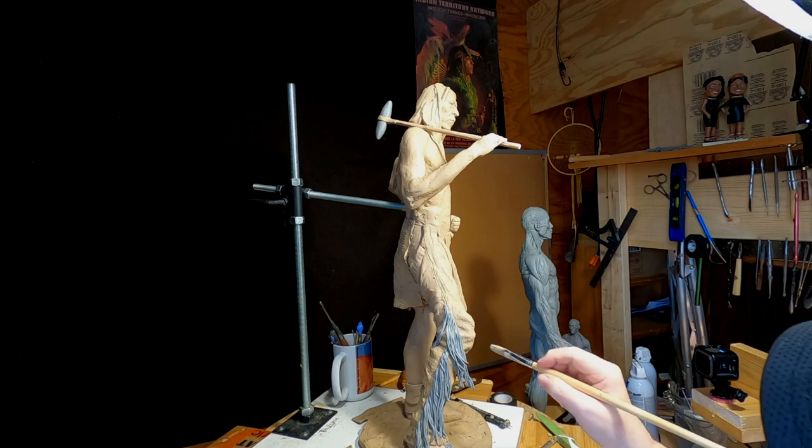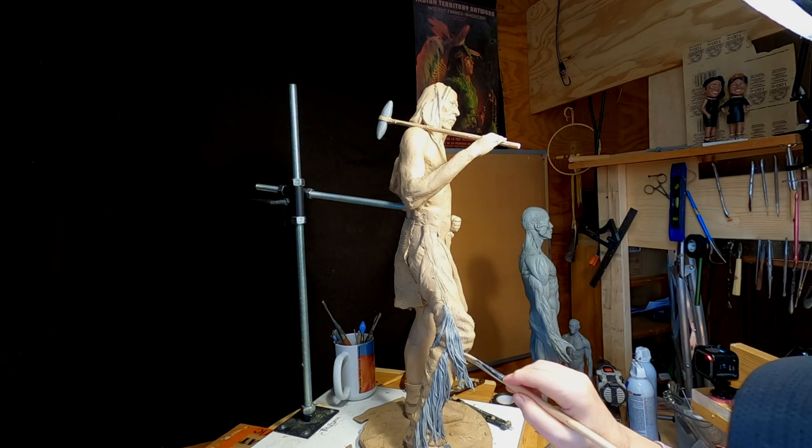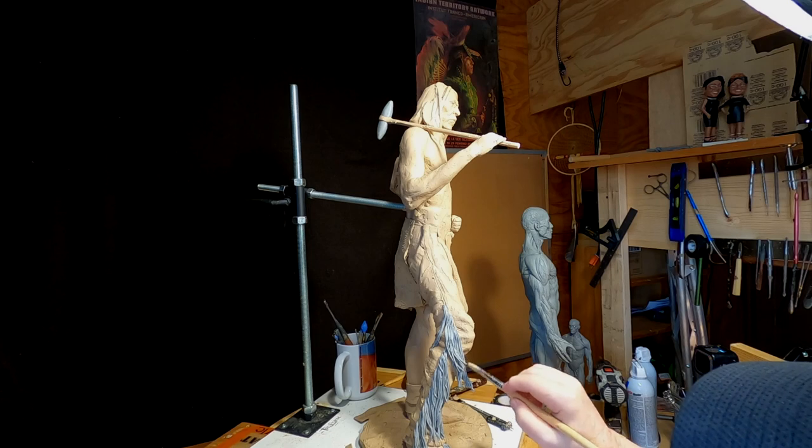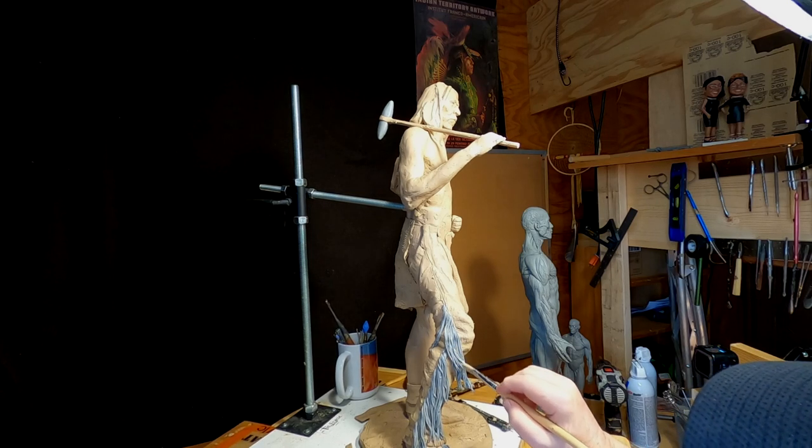I don't want all the detail gone, but it still has to be cast. I'll try painting it tomorrow and see how it comes out.